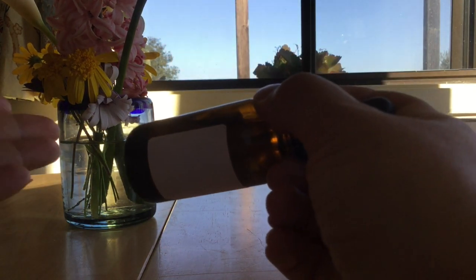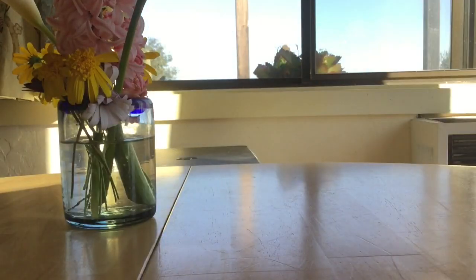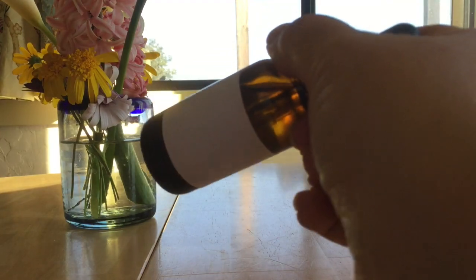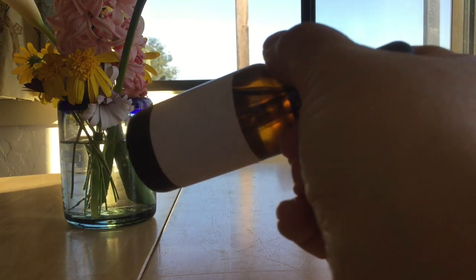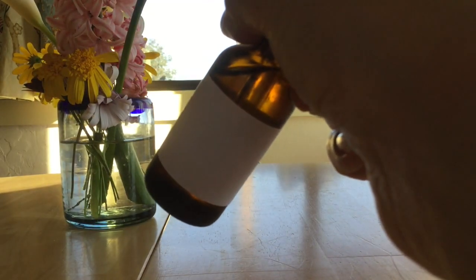So just to recap: we can pick up the remedy and potentize it against our hand — one, two, three — or we can pick it up and shake it down like a thermometer — one, two, three. And we won't be doing the simple shaking of the remedy — one, two, three — because that confuses the energy of the remedy.